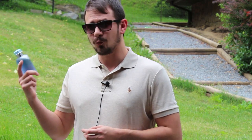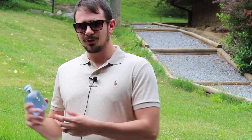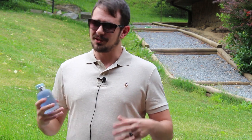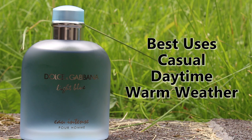Obviously this is a warm weather fragrance — spring, summer, possibly fall depending on where you live. As it starts to get cooler, just like with the original Light Blue, this doesn't really work as well. It's suited for and smells best in warm weather. Uses? Casual daytime. Basically the same places you would wear Light Blue or Aqua Di Gio — that's where you would wear this as well.